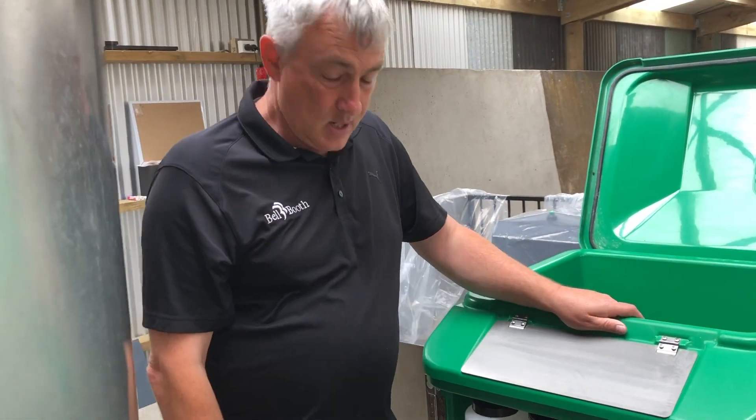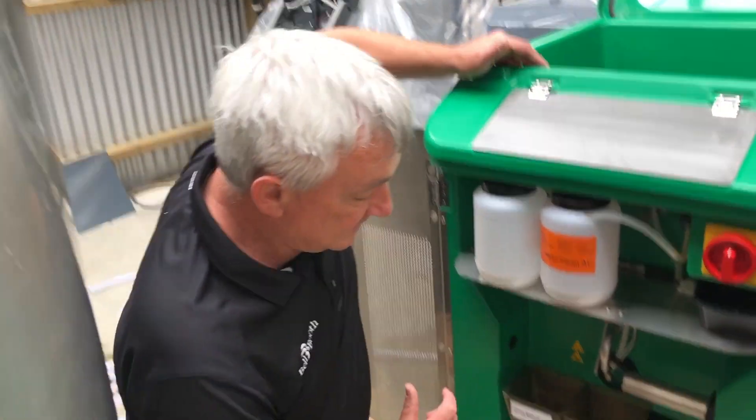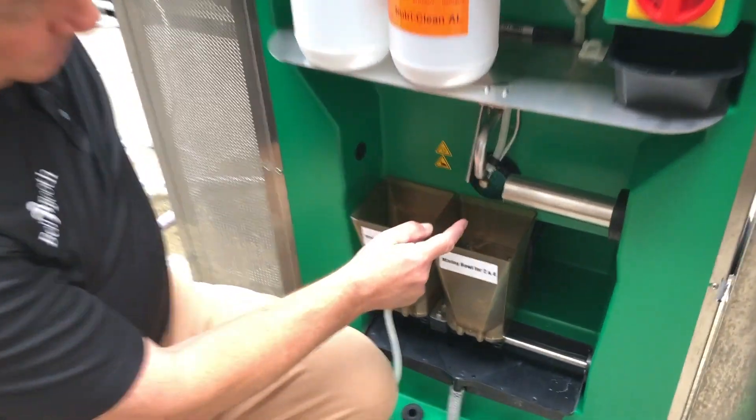When the unit's operating, milk is taken from the milk vat here, goes through the unit where it's heated, and milk comes out of the spout here.